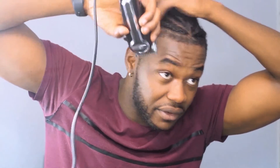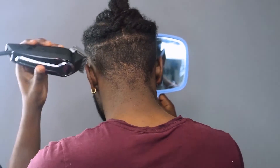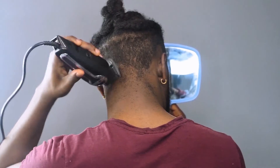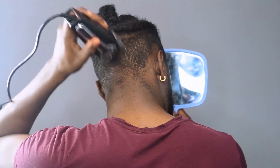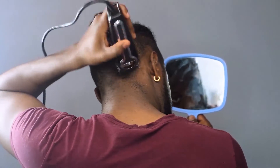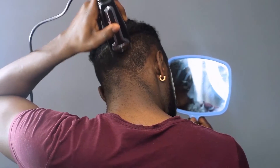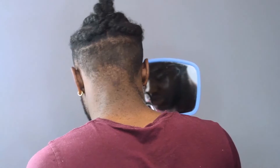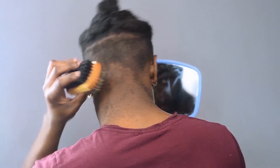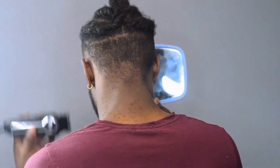This motion all the way around isn't gonna make too much of a difference on its own — what's gonna even everything up is going to the back in a downward motion from the part. Keep going until you can blend it as well as possible. Going from the top downwards is very important. Also make sure you're brushing your hair in between so you can see how your hair will look and do the fade as well as possible.